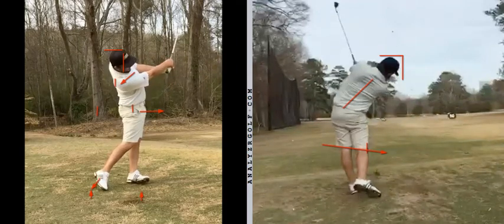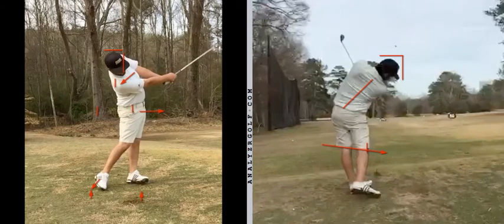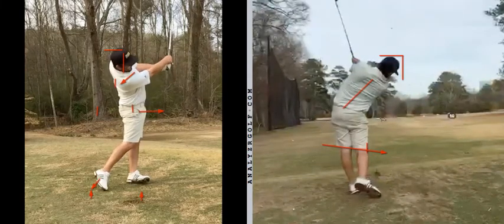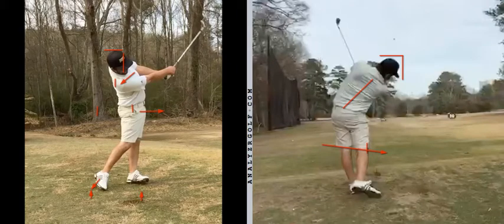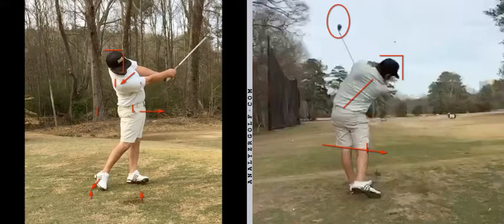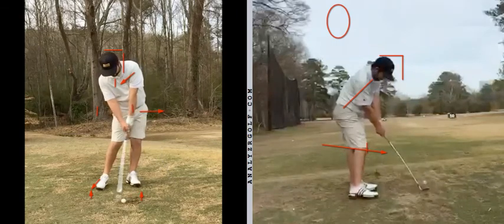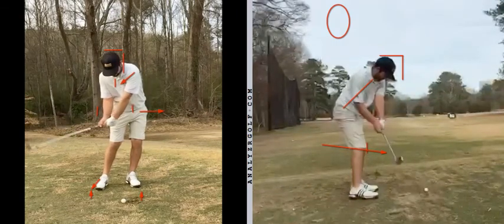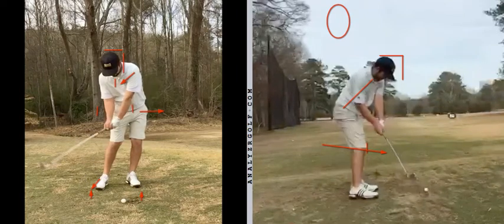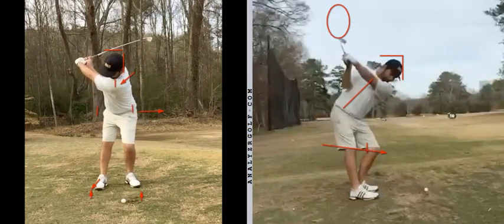Movement through the ball is far tidier than it was. Love the look of that face on. Down the line's not too shabby either. You can see the rate of closure on the club face, when you look down the line, is not massively high. So for someone who's pulling the golf ball, you'd perhaps initially expect to see a little bit more closure on the club face, but that's not the case. Overall, I like the action. You've done a great job in transforming that from where it was maybe 18 months ago — well done.